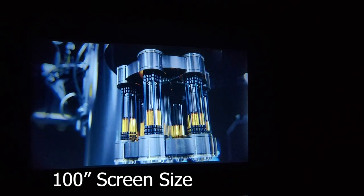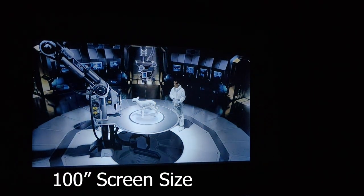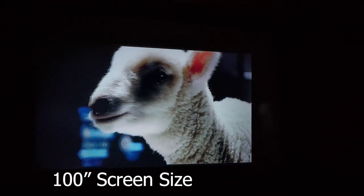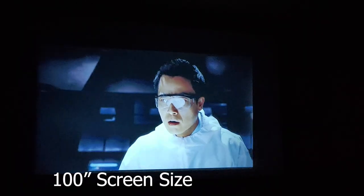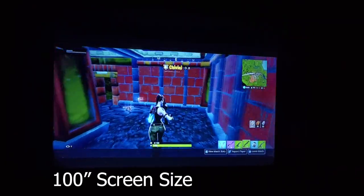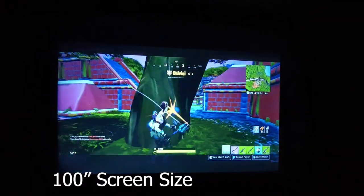I also tested this projector at 100-inch screen size and things look much better at that screen size. There's no soft focus at this size and content looks even better in both ambient light conditions and darkness. Gaming also looks great on this projector at both screen sizes, although it looks just a little sharper at the 100-inch screen size.